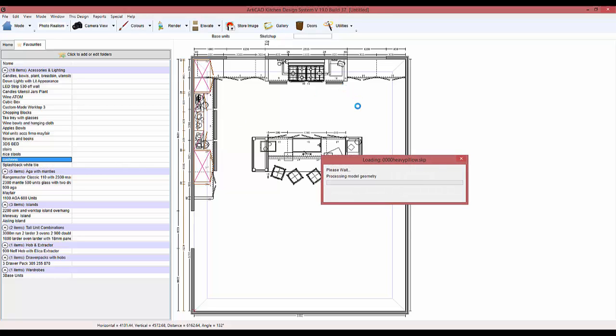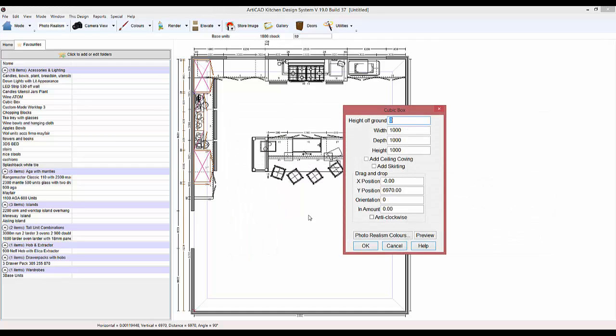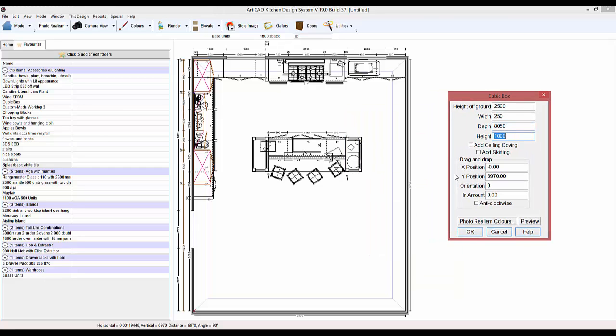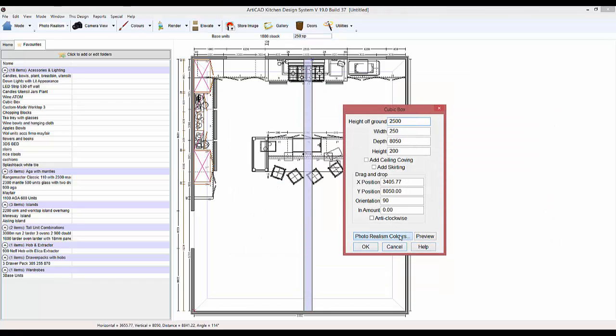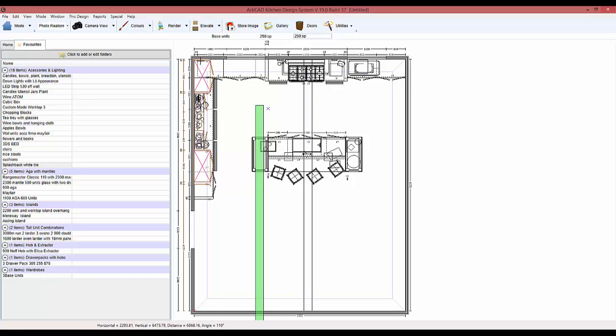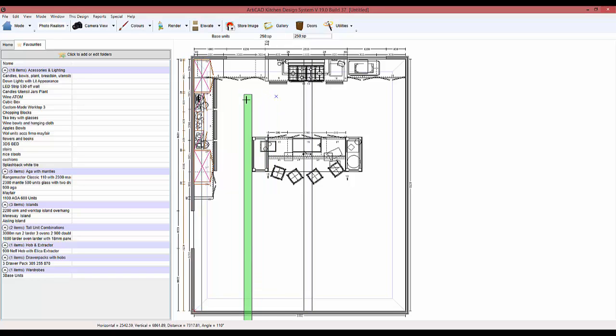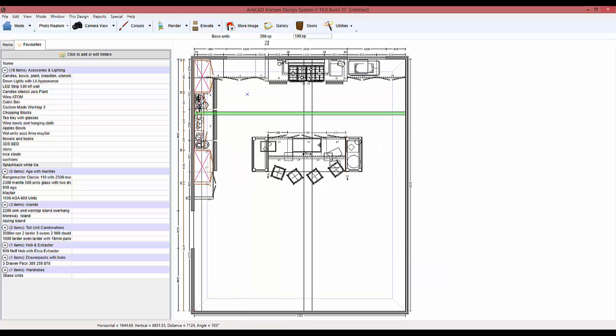We've got some cushions as well — let's put them over there. We've got a splashback with a white tile — chuck that in. Next, let's add in some ceiling beams. The height of ground is going to be that, width is that — I think that's the height of the room, 8050. I'll just change the colour, then I can duplicate it. Let's make some thinner ones now and put these in the room.